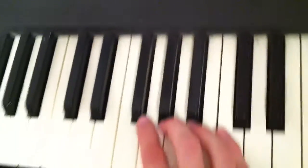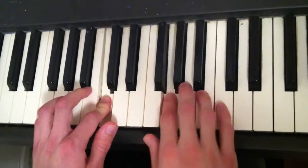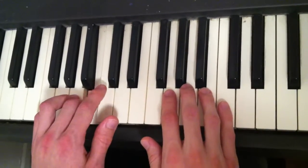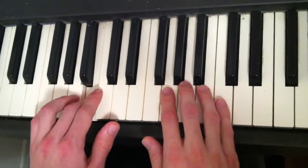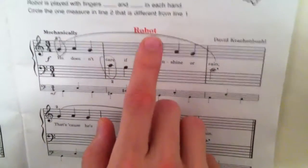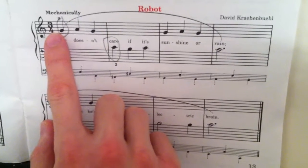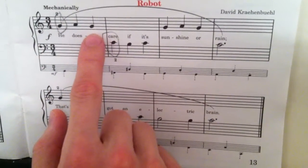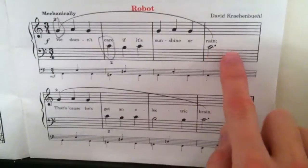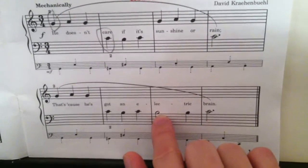He doesn't care if it's shining or rain. That's because he's got an electric brain. This piece has three beats per measure and is made up of quarter notes, a dotted half note, and a regular half note.